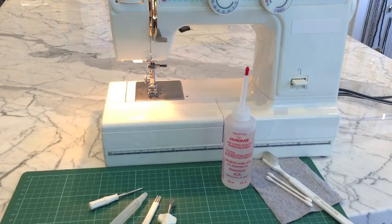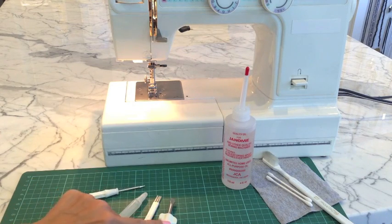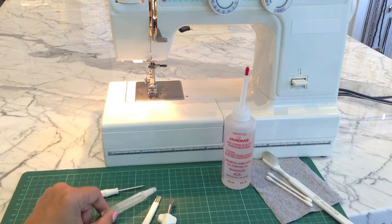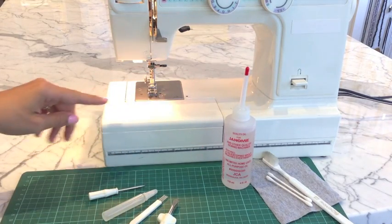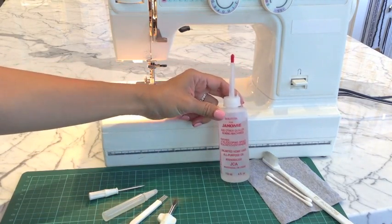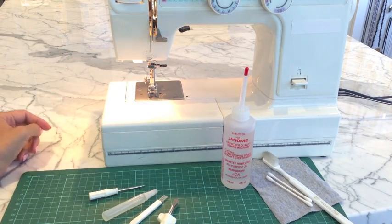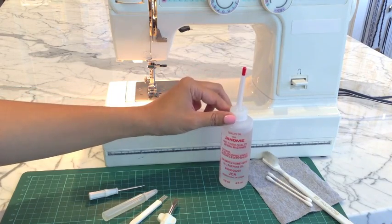Your machine will come with a few supplies suitable for oiling it. You'll probably have a couple of screwdrivers and then you'll have a little tiny tube of oil like this, plus a little lint brush. And then these are some tools that I would suggest adding to that. You might want to get a bigger bottle of oil — just make sure that it's specifically for sewing machines. You don't want to use just any oil. You don't want to use a three-in-one. Make sure you're using sewing machine oil.